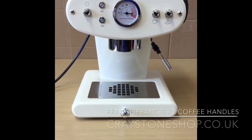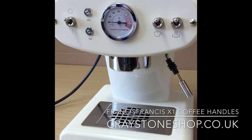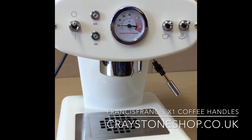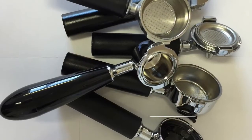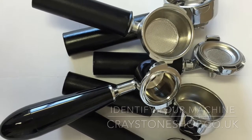Hi, it's Chris from Craystone Shop, and today we're going to be talking about Francis Francis X1 coffee handles. The handles help us determine what generation of X1 machine you have, which helps us to specify the spare parts, the replacement handles, and also general information about your machine like coffee compatibility.